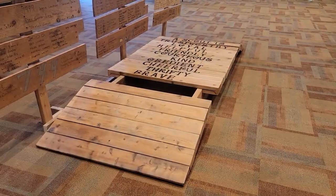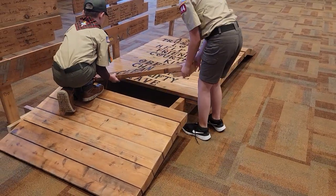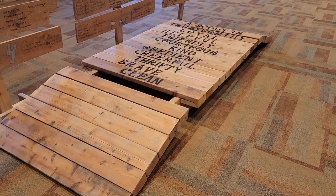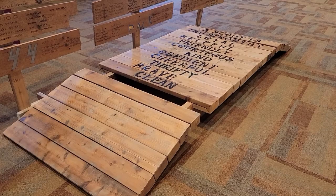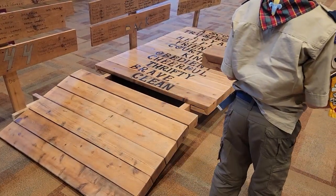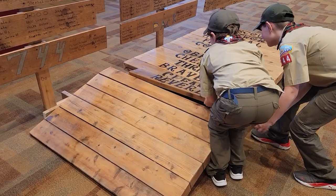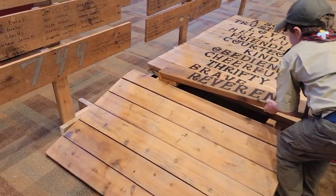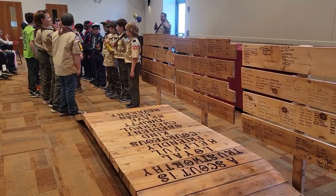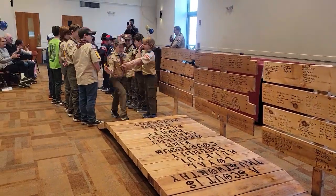Clean — a scout keeps your body and mind fit and helps keep your home and community clean. And reverent — a scout is reverent towards God, is faithful in your religious duties, and respects the beliefs of others. Scouts, thank you. We are ready to bring you crossover into your next adventure.